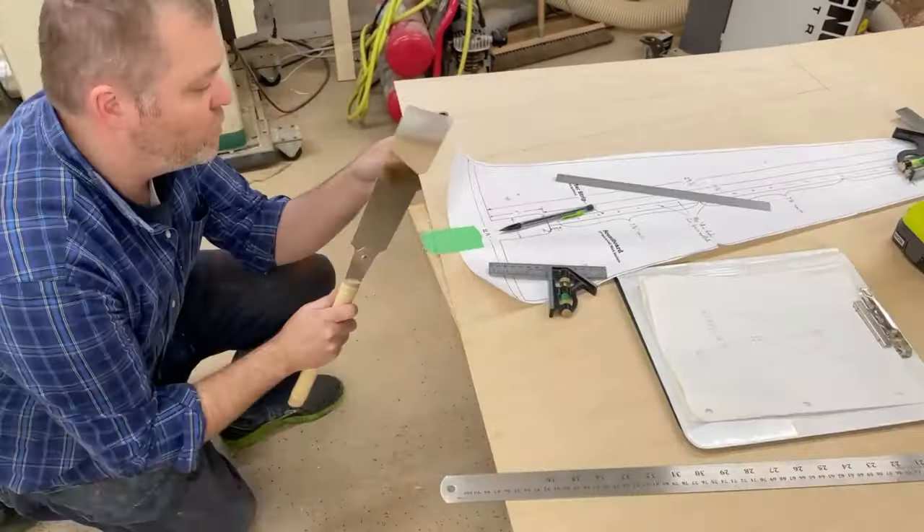The glue-up was a little more stressful than I thought it would be, but it all came together pretty good. I did have to do a couple little repairs to fill some gaps, but I think we can live with that.